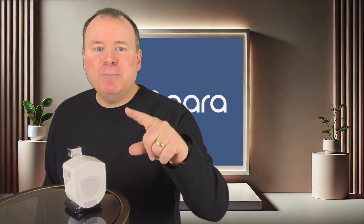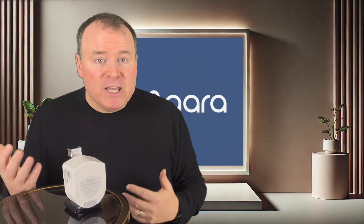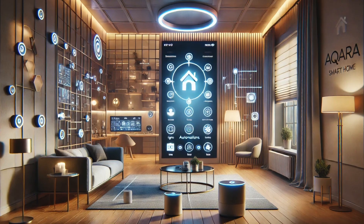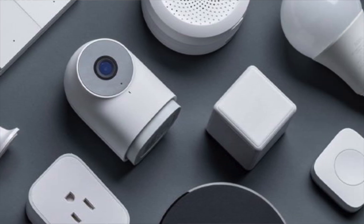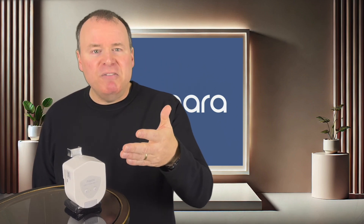And the best part? It's all done inside the app with a few simple taps. Aqara's system lets you get creative with automations, so you can customize responses for any scenario. I encourage everyone to explore those options — it really takes home protection to the next level. And if you're like me and enjoy the convenience of voice control, you can even operate the Aqara Valve Controller with a simple command through your favorite voice assistant.